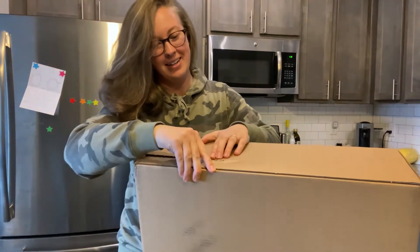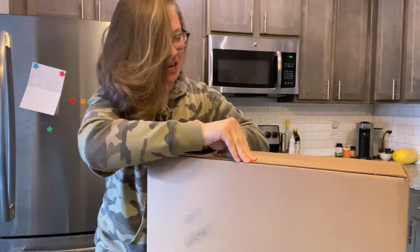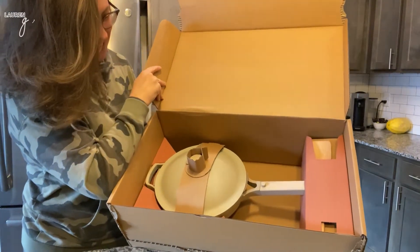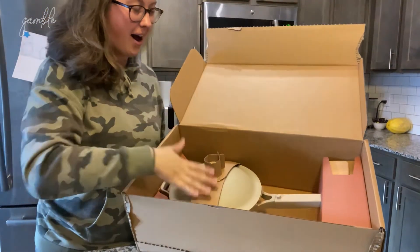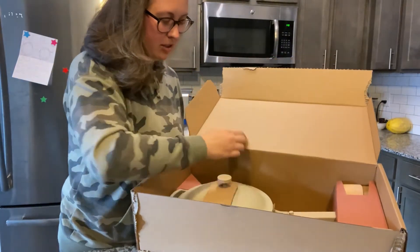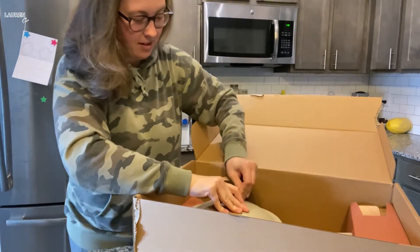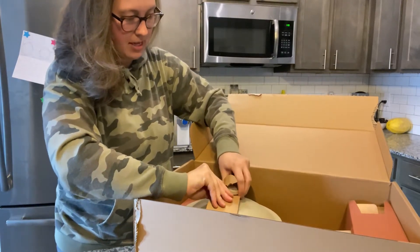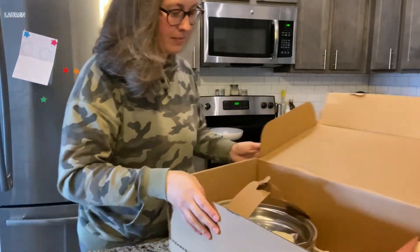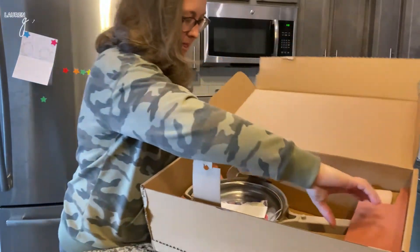Oh yeah, look at that! I got the color steam — it is a really neutral, almost like a light stone color. This thing is packaged extremely well; I would not be worried about this breaking. So this is a non-toxic, non-stick, ceramic-coated pan.